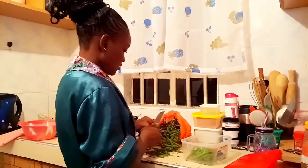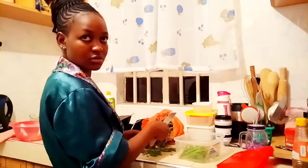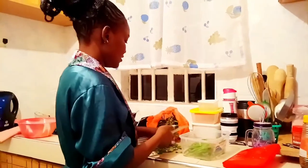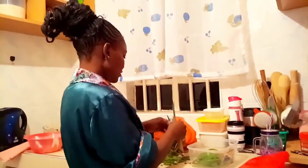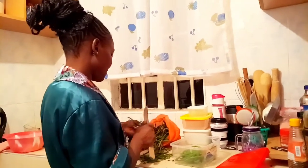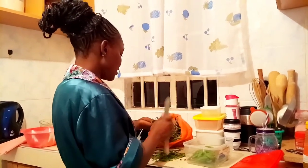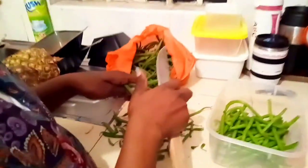So guys, how do you store your French beans? I'm gonna show you a trick that is for freezing. The first thing you're gonna do is remember to cut off the heads and the tails — the ends. And please do not wash them because you're going to freeze them. Just cut off the tail and the ends, whatever you want to call them, and then place them in a tin.